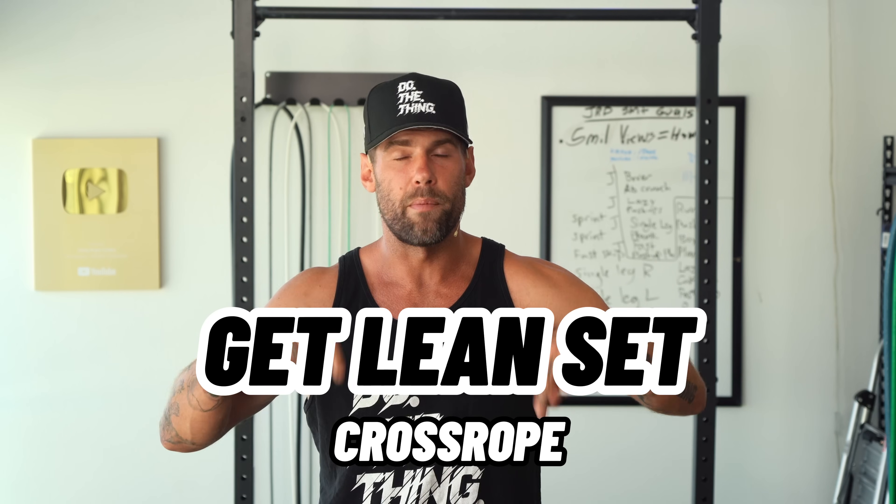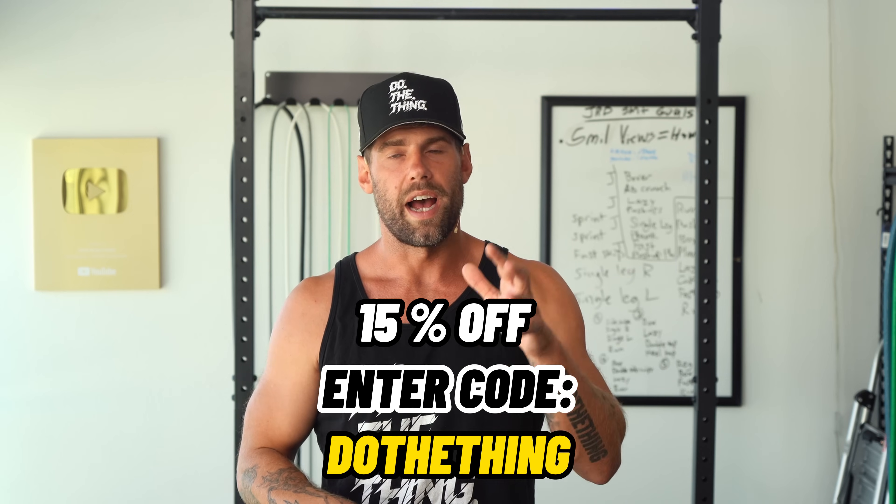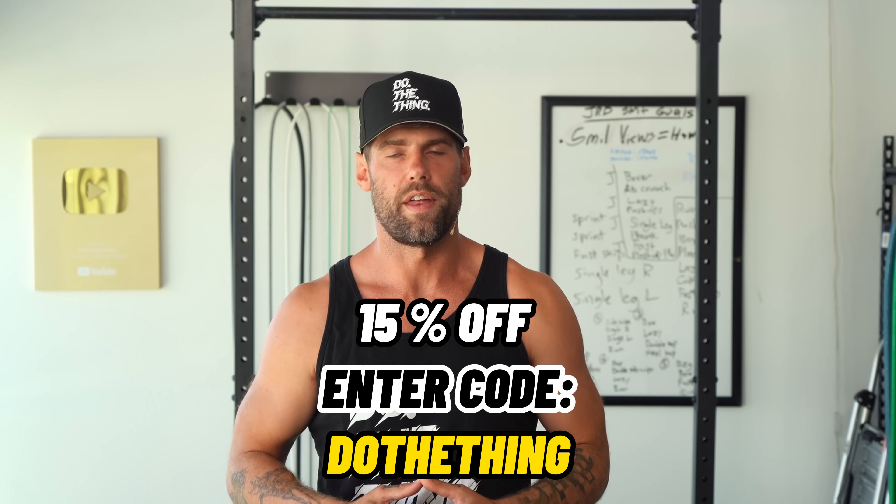I'm going to be using a couple of jump ropes in this just because they have different weights. You are more than welcome to just use one jump rope to complete this workout. The one I'm going to be using is the Get Lean Set by Crossrope — that's linked up in the description below. As always, 15% off when you enter code 'do the thing.'